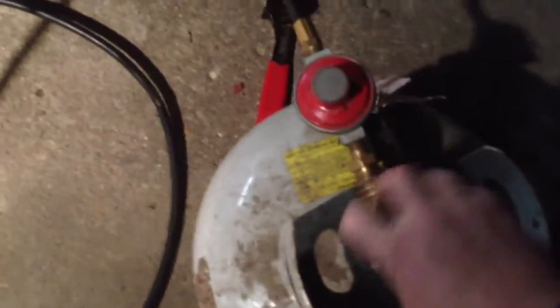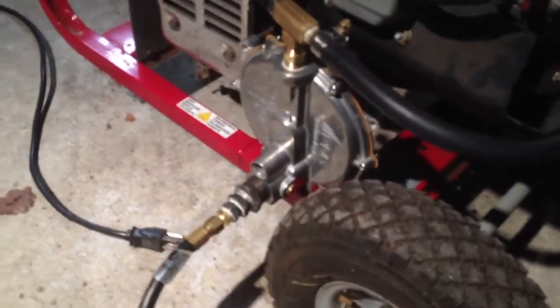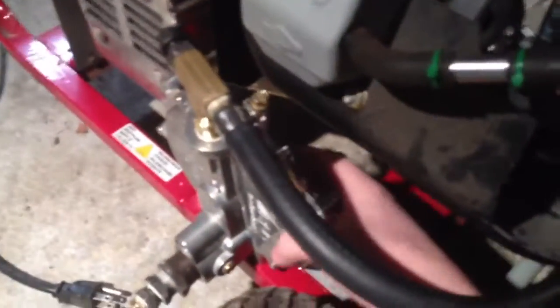So just a standard regulator here, fitting onto a quarter-inch nipple — I bring that three-quarters all the way down to a quarter with a bunch of converters. On the back I'm going to give it a couple of prime squirts here — you can hear the air rushing — and get a start.